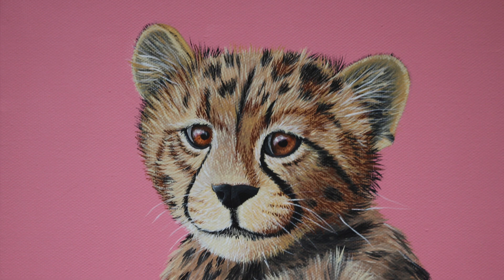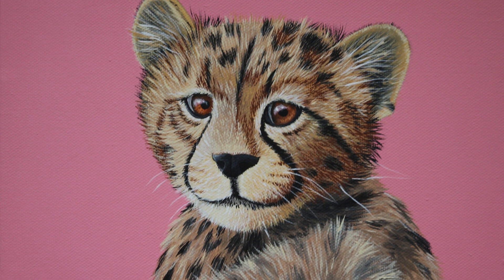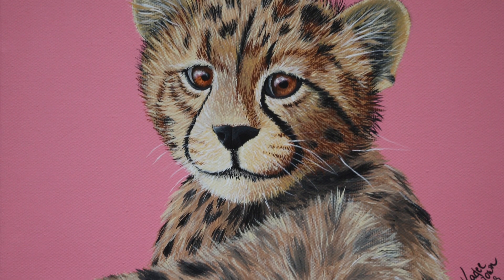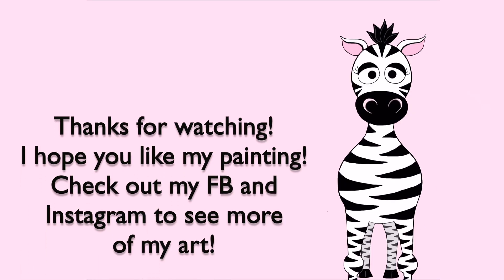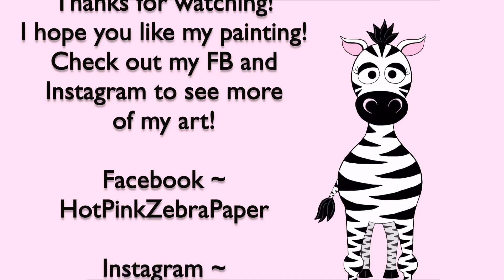With white paint you're going to want to add the whiskers, and that is it! I hope you guys like this painting. I'll put links to all of the other ones in the description box below if you missed them. I think they're all adorable. Don't forget to check out my Facebook and Instagram to see more of my art, and I'll see you in my next video — bye!